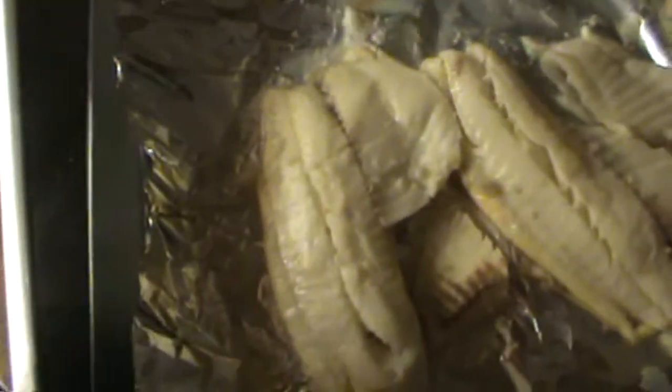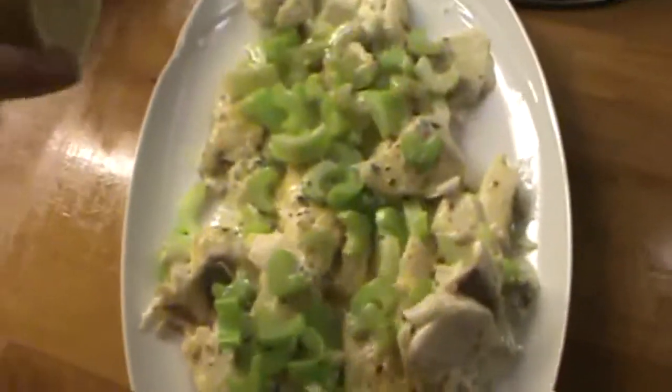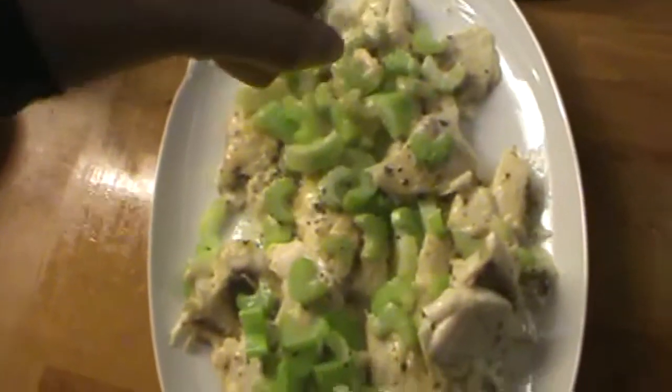It becomes very fragile as you take it out. After you've done both sides, flip it over again, and now you're going to put your mixture on it. Take your celery and put it on top. Then put it back in to broil for another three minutes, and transfer it to a plate and squeeze some lemon on it again.